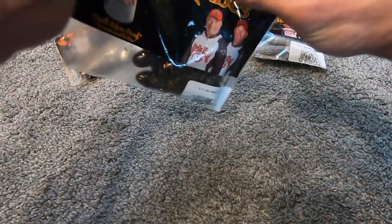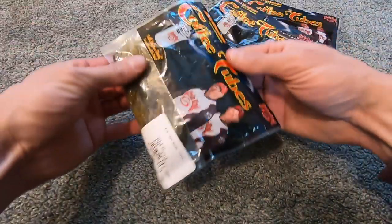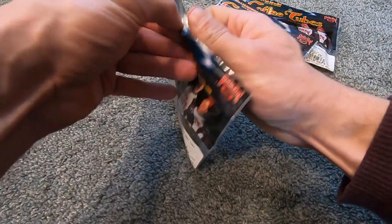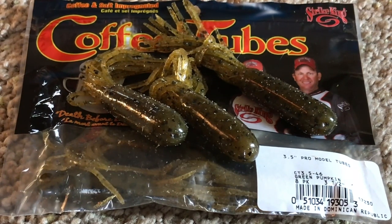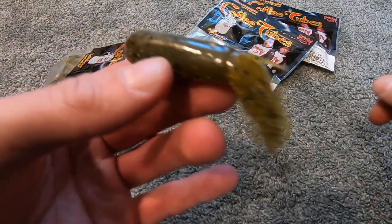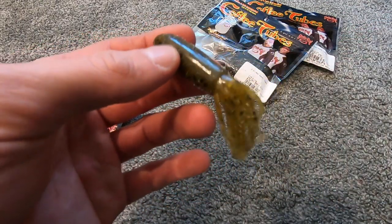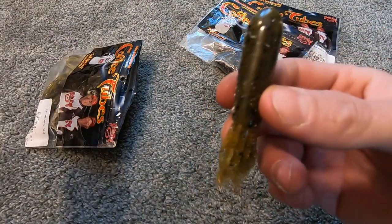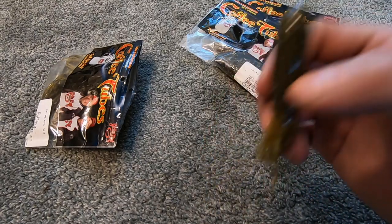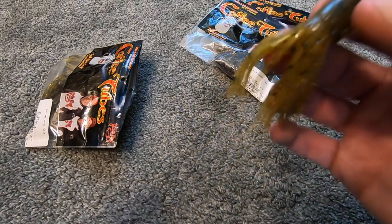You have the natural goby, the melon perch, and of course the green pumpkin. Green pumpkin is a great color choice for clear water, whether that's a Texas rig craw, a worm, or whatever. A green pumpkin coffee tube — you cannot go wrong with that.